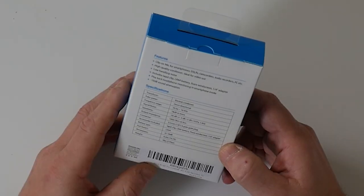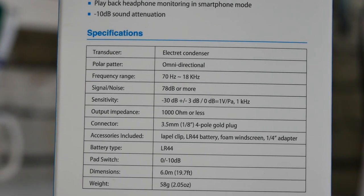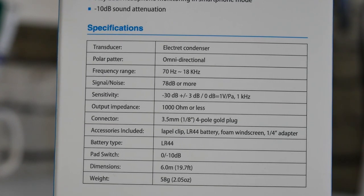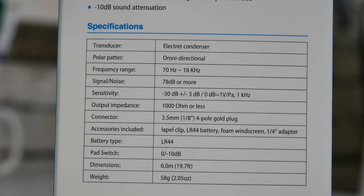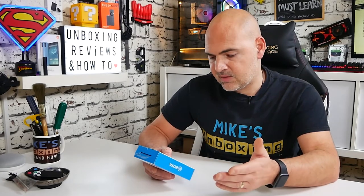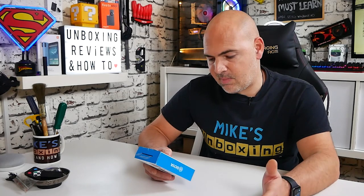Specification-wise: it's an electret condenser microphone, omnidirectional. Frequency range between 70 Hz and 18 kHz. Signal-to-noise ratio is 78 dB or more. Sensitivity is minus 30 dB, plus or minus 3 dB, at 1 kHz. Output impedance is 1,000 ohms or less. Connector is a 3.5 mm jack, and it includes an adapter. Accessories included: lapel clip, LR44 battery, foam windscreen and quarter-inch adapter. Battery type LR44. The pad switch has 0 or minus 10 dB. Cable length is 6 metres and weight is 58 grams.